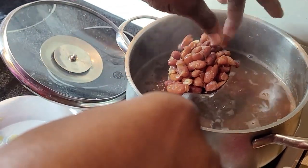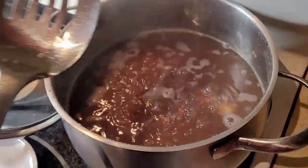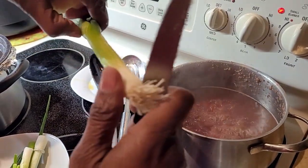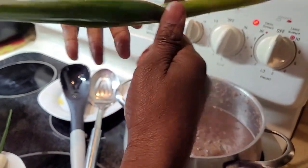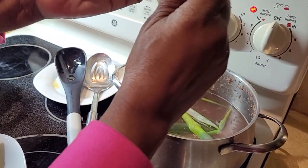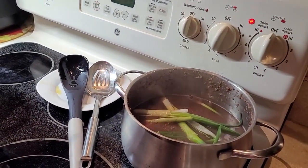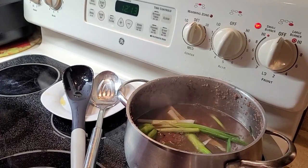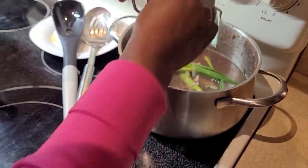The peas are ready for the next step — time to season. You need your green onion, otherwise known as scallion. Cut off the end, wash it, and slit it down the center. I like a lot of scallion in my rice and peas. Then get a green scotch bonnet pepper, wash it, slit it, and put it in. I'm also gonna grate some ginger in there — not too much.